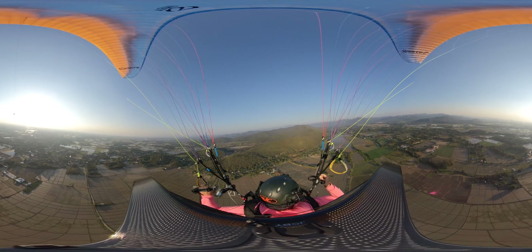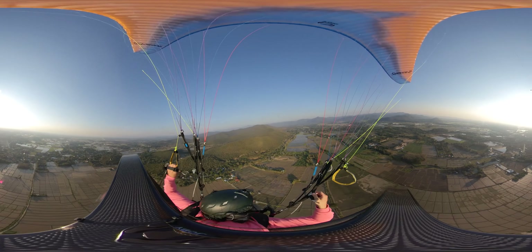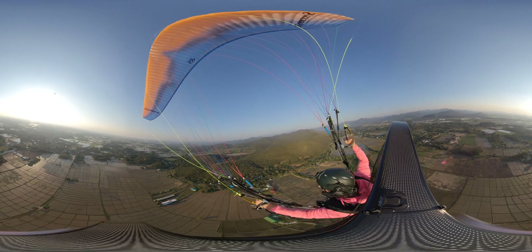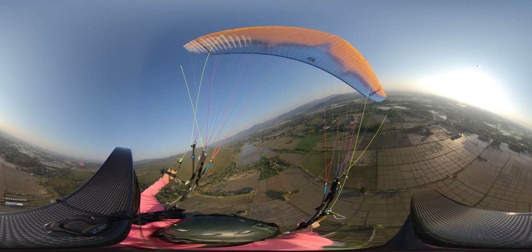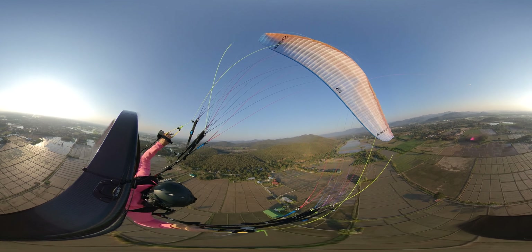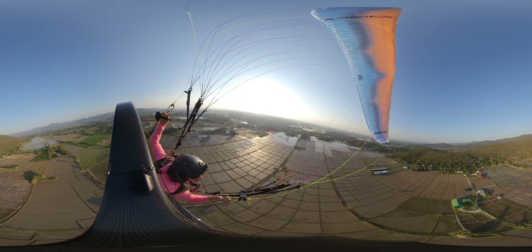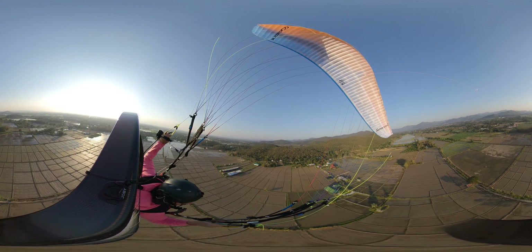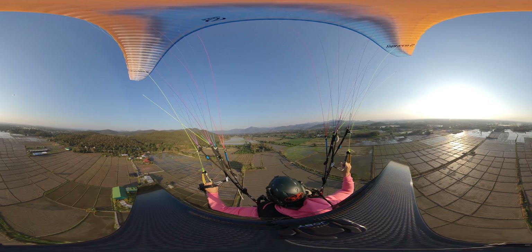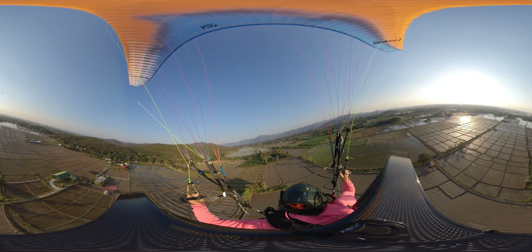One thing I really like about flying in the evening is the temperature. In the morning it's really really cold and you need to wear a jacket and long pants. But now in the evening, around five o'clock, it's perfect flying temperature — a pullover is absolutely enough with short pants. It gets colder if you fly a little bit higher, but I usually fly pretty low. Low-level flying is my favorite part of flying with a paramotor, and that's what we're gonna do now.